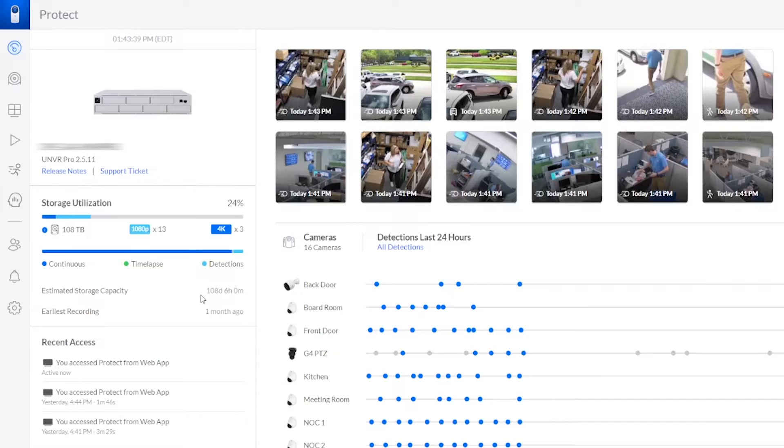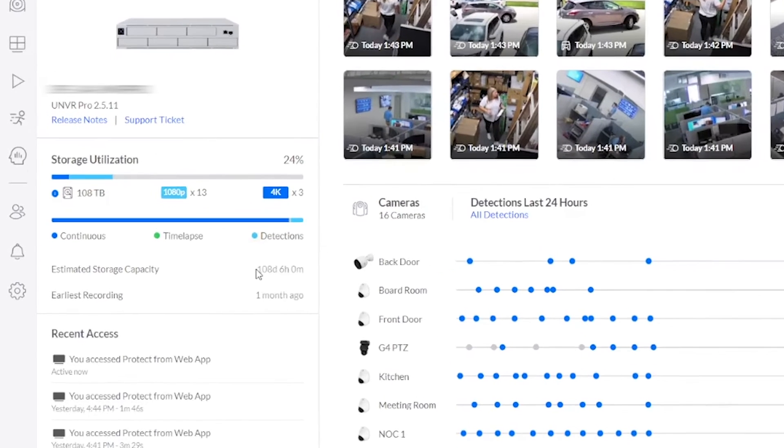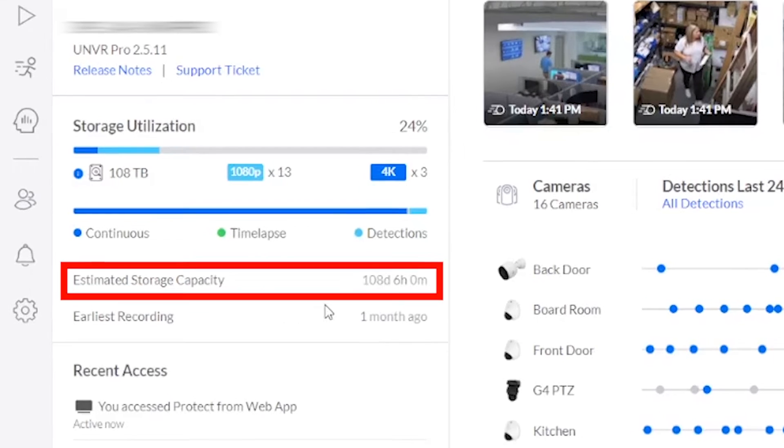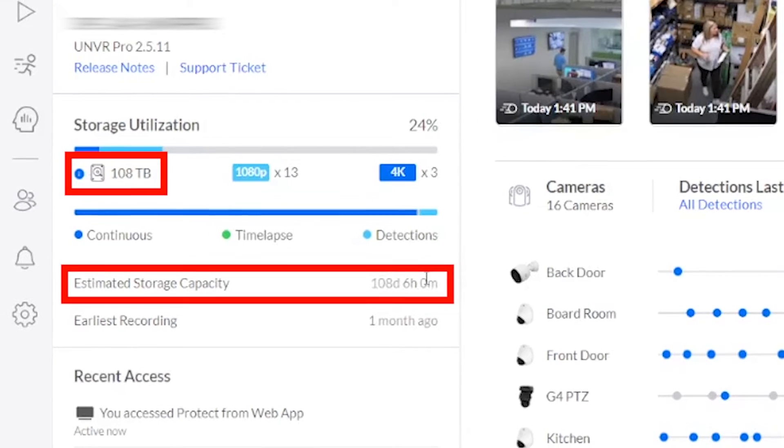All right, so we're back. It's been a month actually — I tried to let this cook for a little while. You can see here it's been a month to the date. Today is August 5th and we have an estimated storage of 108 days, six hours and zero minutes. That's pretty incredible — it's basically a third of a year off of the 108 terabytes of actual space that we have.